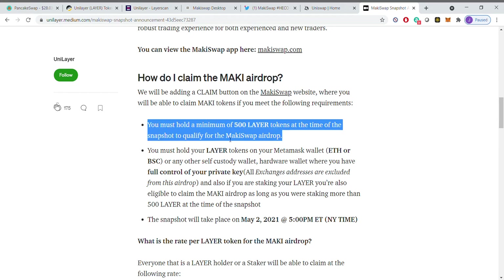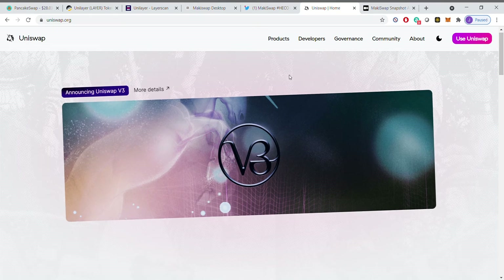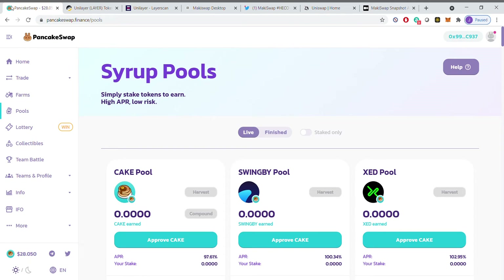I can post this link in the chat. If you want to be part of it, you need to have 500 Layer tokens. What I love about what Unilayer did a few weeks ago is you can now get it directly from BSC. Initially you had to go on to Uniswap — I bought a whole bunch of Layer on Uniswap — which, for those of you using Uniswap, the fees there are just absolutely insane right now. Eventually with ETH 2.0 those are going to change, but for now the best place to go, in my opinion, is PancakeSwap, and I will show you how to do this.